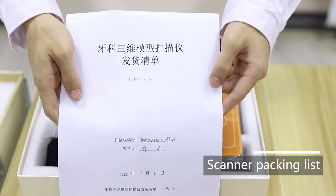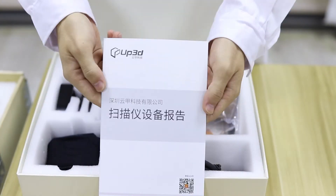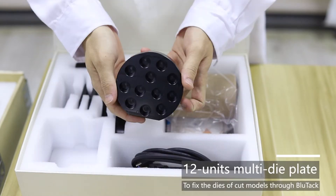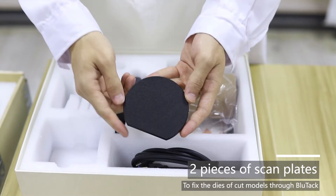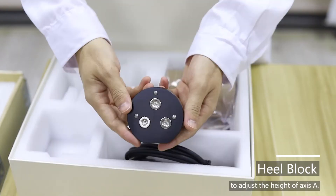Scanner packing list: mouse mat, user menu, equipment report, calibration plate, 12 units multi-die plate, 4 units multi-die plate, two pieces of scan plates, screws, screws retained plate, impression plate.